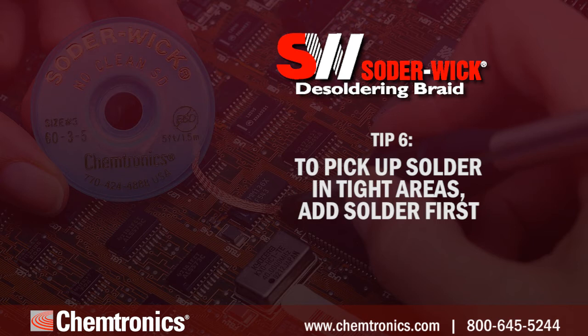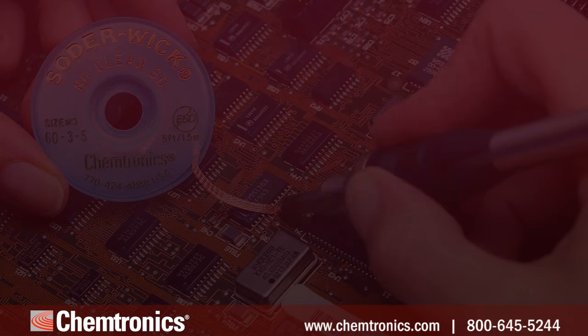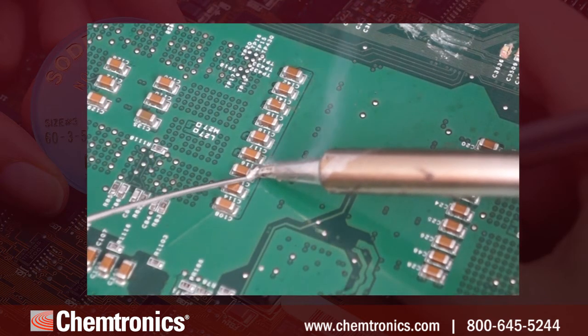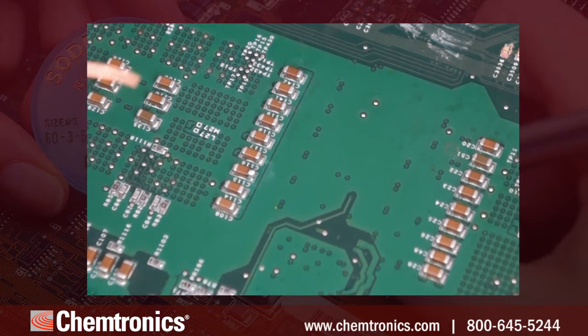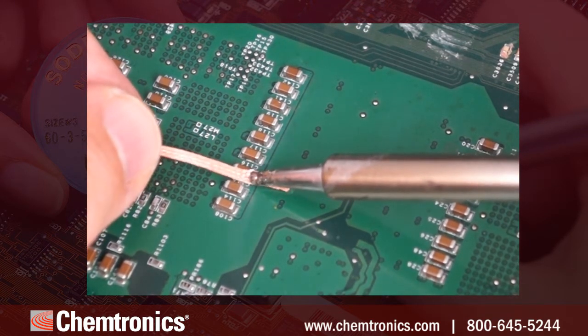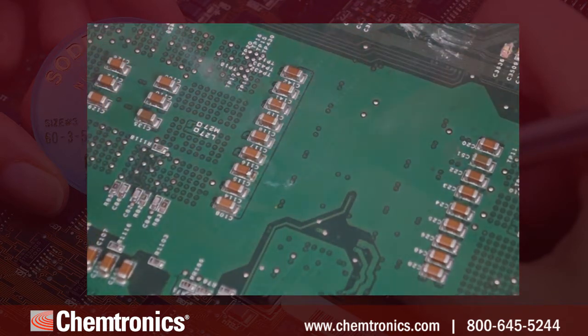Tip six: to pick up solder in tight areas, add solder first. Small amounts of solder in tight crevices can be difficult to remove, but larger uniform solder joints wick right up. As counterintuitive as it sounds, it helps to add more solder to joints like this before wicking up the unwanted solder.